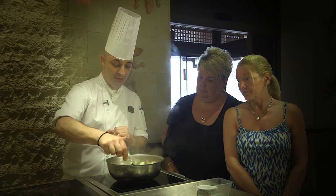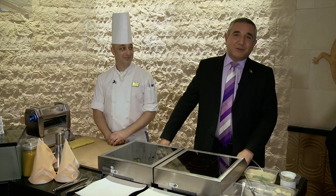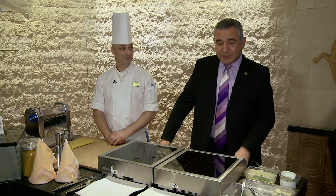And today he's going to show us how to make pappardelle with seafood. We've got with us on my left, Jewel and Maureen, two of our lovely guests who have come to observe today's proceedings, and hopefully, as you or the viewers, pick up a few very nice tips on how to make authentic Italian pasta.